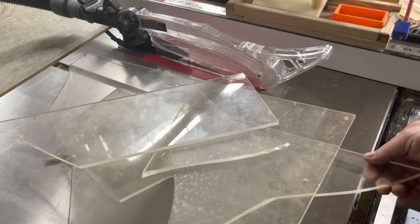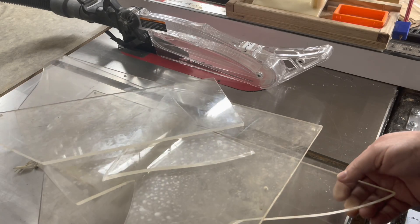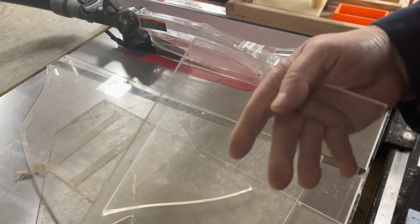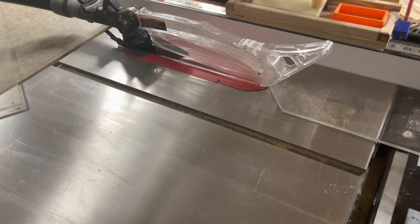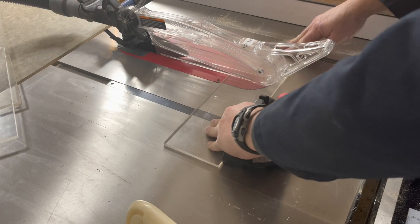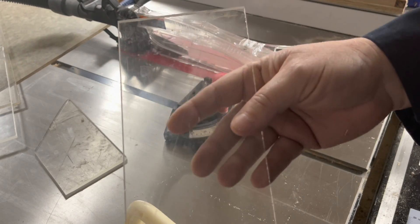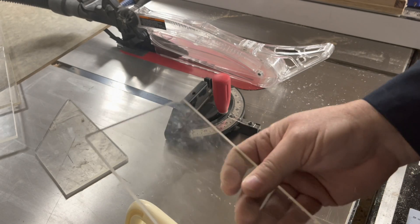A while ago somebody gave me all this broken Lexan and I said I'll take it, I'll make something out of it. It's a bit dirty but I washed this piece up, and for what I'm doing today it would be perfect. I just have to cut it to width and length. I cut the height a little bit long — I'd rather cut it long than too short. Let's go back to the lathe and talk about how this is all going to work.